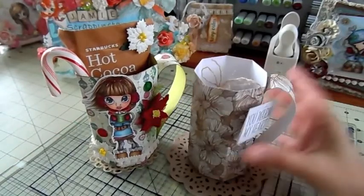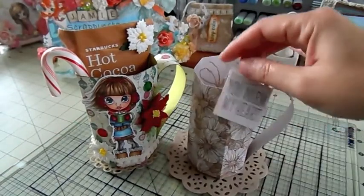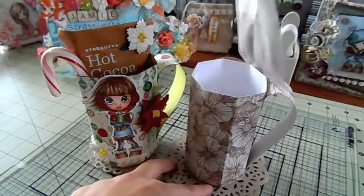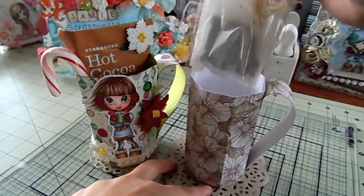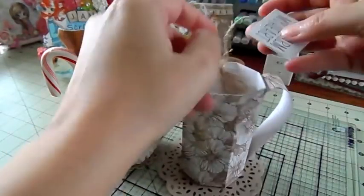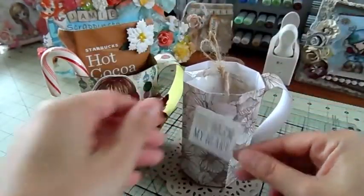This is the one I made for the Sip Tea and Clutch My Pearls Hop, and this one is a tea themed one. So I have a little tea bag in here, and it just says, 'You warm my heart.'